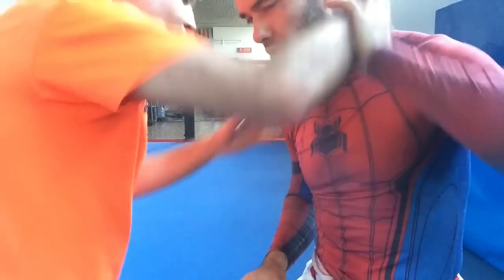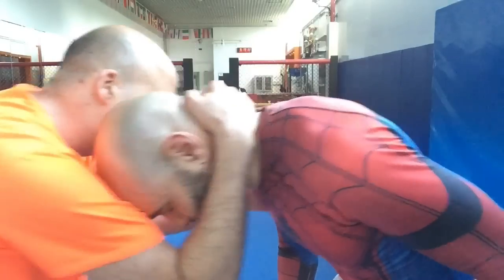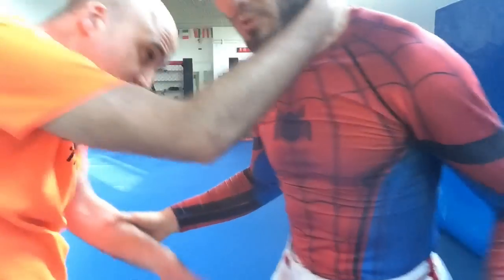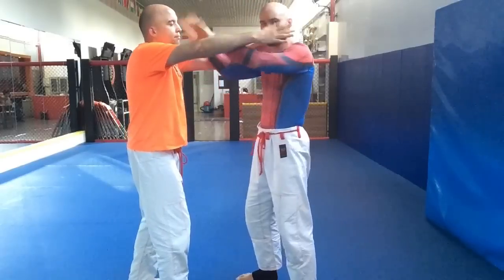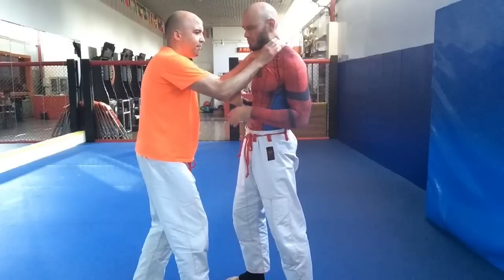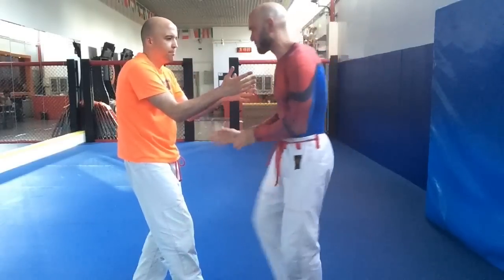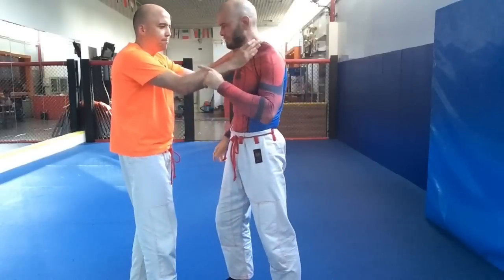Grab a tight collar tie on this side — he's got control of my head, control of my posture. He could yank my head down, move me around. But if I swim my hand to the inside, now who's got control? I do. So no matter what type of clinch it is, hands to the inside. Maybe he's really strong, twice my size, three times my strength, and I don't have the strength to lift his arms or move in. I've still got the strength to move myself if I can brace on the inside.